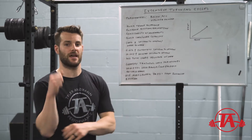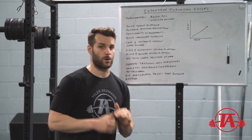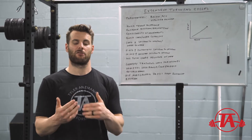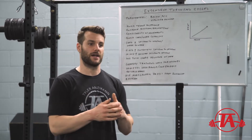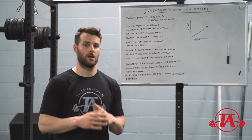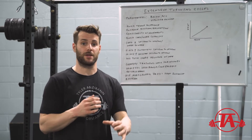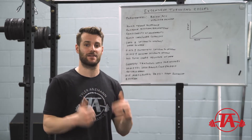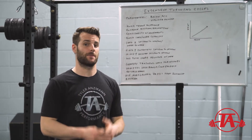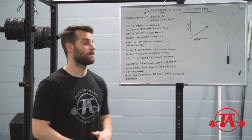You'll know if you're one of these athletes if at 90% effort you throw a mile or two miles an hour slower than at 100% effort — that's not how it should happen. If we're not significantly better at full effort than at 85-90%, we probably have early tension happening and don't know how to apply late intent. An extensive phase may be really beneficial if you have enough time before your competition date.